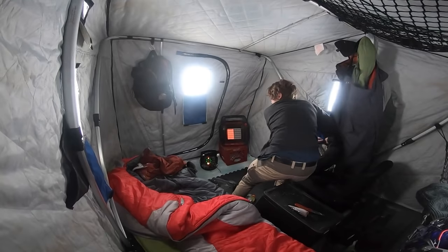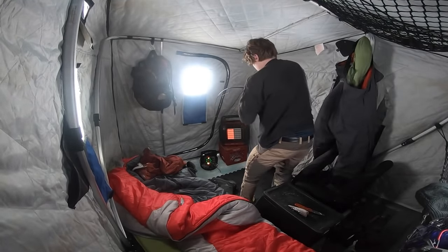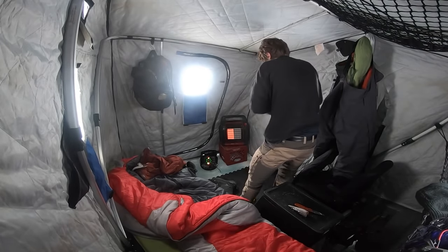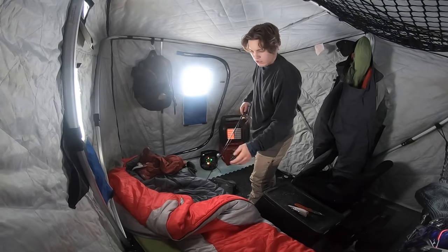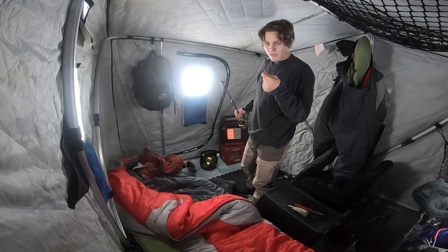'Dan! Dan! Fish! Dan, fish!' Fish on — but it broke off. How is that even possible?